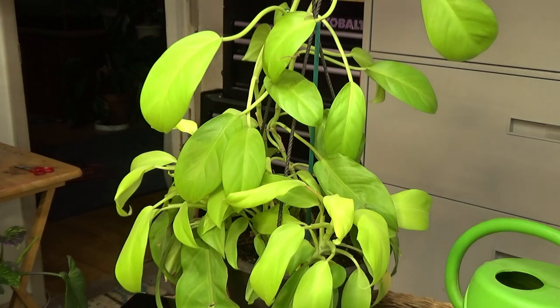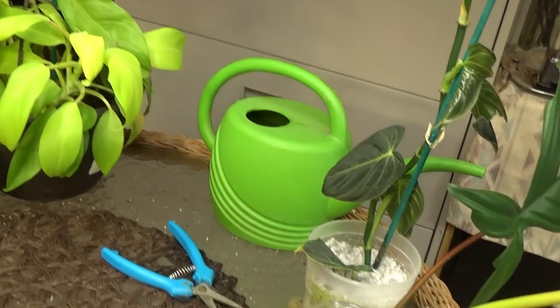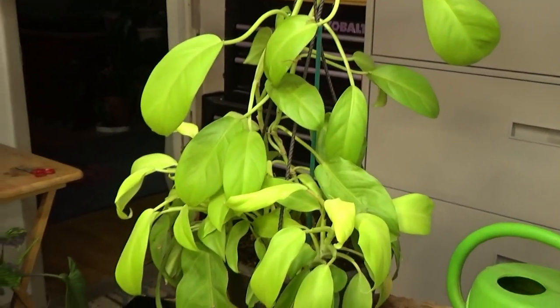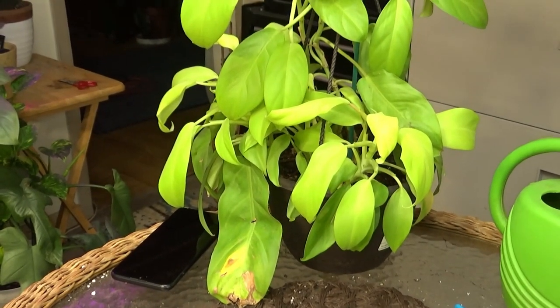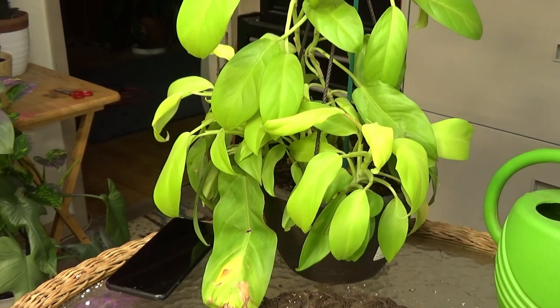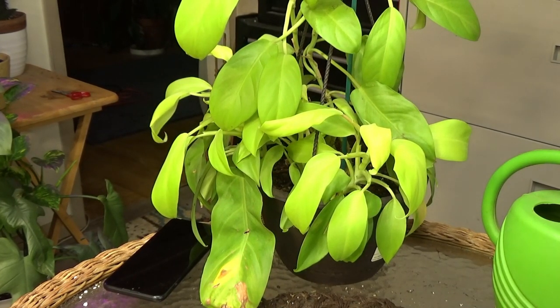Because inquiring minds want to know. I've always propagated in mostly water. You can see down here I have a couple of propagations that I just started. I'm going to explain to you guys why perlite works well and works fast, and then we're going to go ahead and propagate my Lemon Lime, and we're going to do a little test between perlite and water propagation.